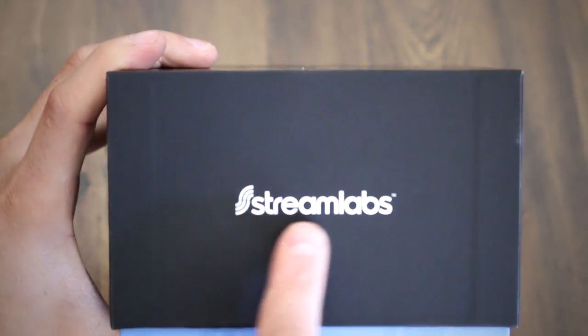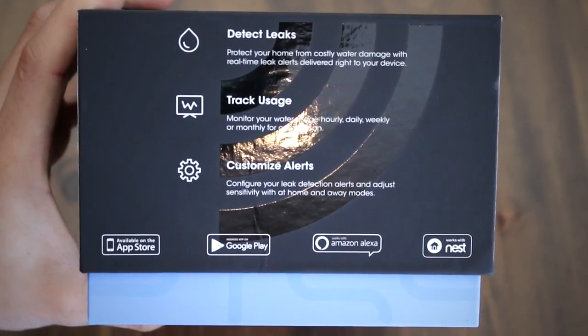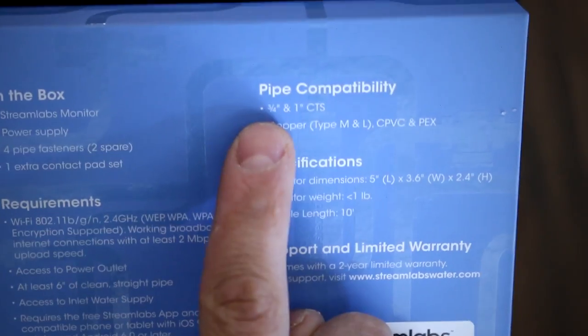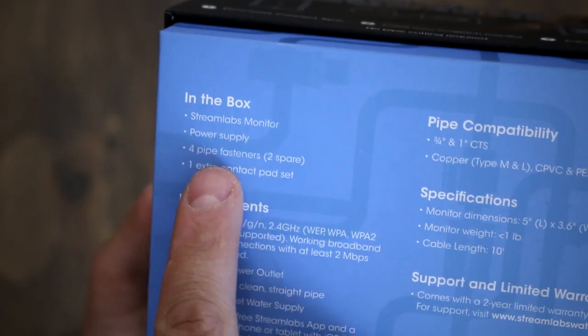On another side is just the brand name. This side talks a bit about its features such as its leak detection system, usage trackability, and alerts customization. At the back of the box they mention all the types of pipes it could be used on, the actual dimensions of the monitor — which is good to know before purchasing — and what's in the box.